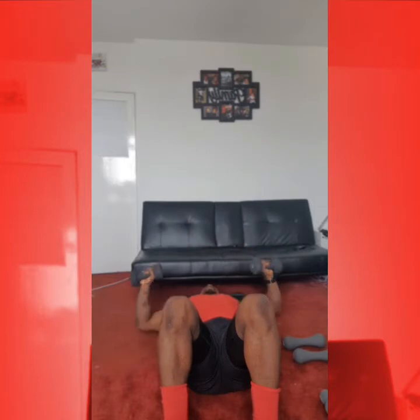Chest press, 20 reps everybody. Let's rock and roll. 1, arms all the way down, 2, 3, 4, 5, 6, 7, 8, 9, 10. Halfway. 1, 2, 3, 4, here we go, 5, 6, 7, 8, 9, 10. Alright, coming up to our feet. Working our back row. Chest up, knees back.